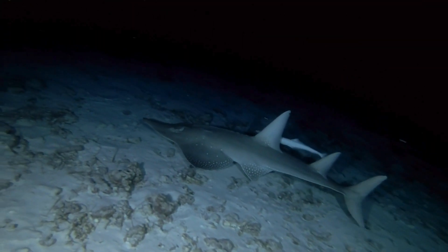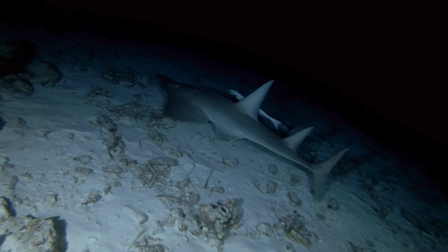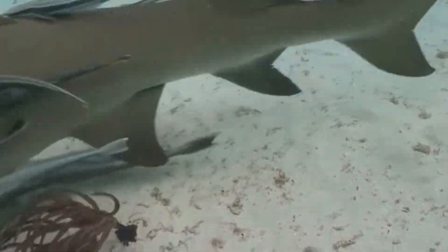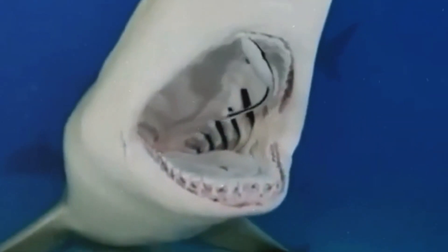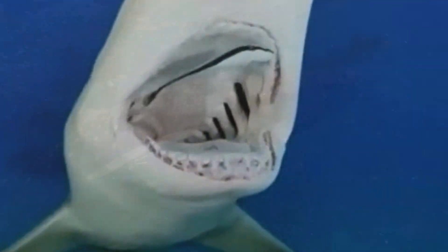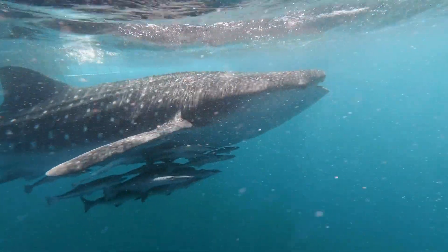This mutually beneficial arrangement exemplifies a perfect example of symbiosis in the natural world, where both the shark and the remoras gain significant advantages from their association. The presence of remoras is often a welcome sight for sharks, as it signifies a form of natural pest control that keeps them in better condition without any effort on their part.